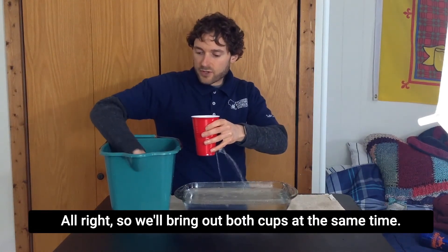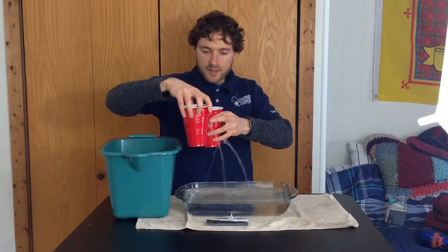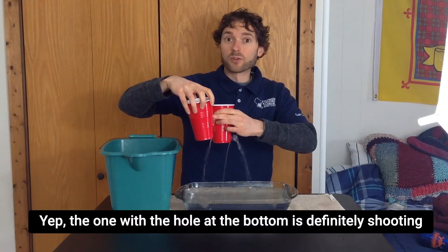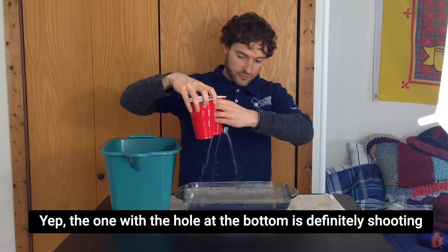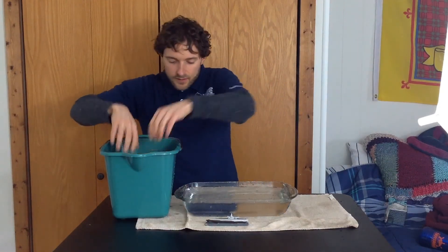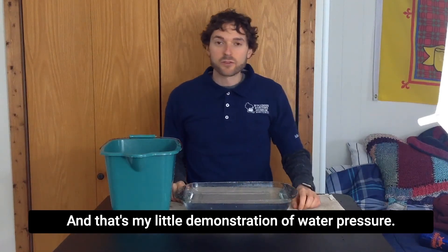We'll bring out both cups at the same time, and we can see the one with the hole at the bottom is definitely shooting the water out farther. And that's my little demonstration of water pressure. Thanks for joining me.